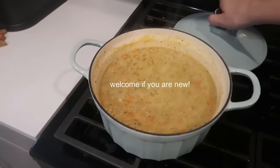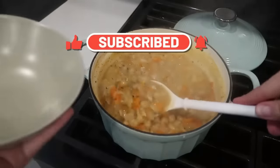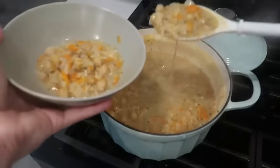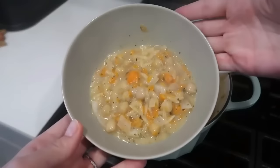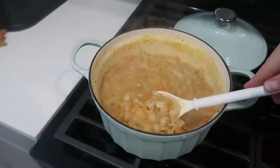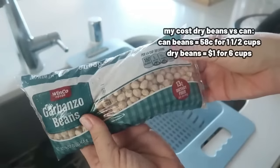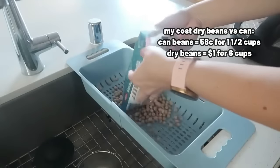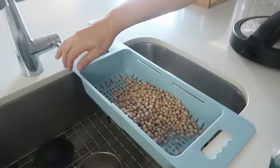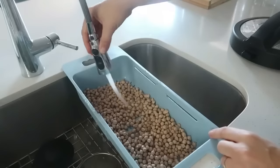Welcome back — or welcome if you're new. Give this video a thumbs up and subscribe. I'm going to share this amazing three-dollar dinner — honestly the best three-dollar dinner I've ever made. It takes no time at all. I'll also share a simple easy bread recipe to amp the meal up and show you my homemade veggie broth. First I'm prepping garbanzo beans. You can use canned, but I save about four times the money making them myself.